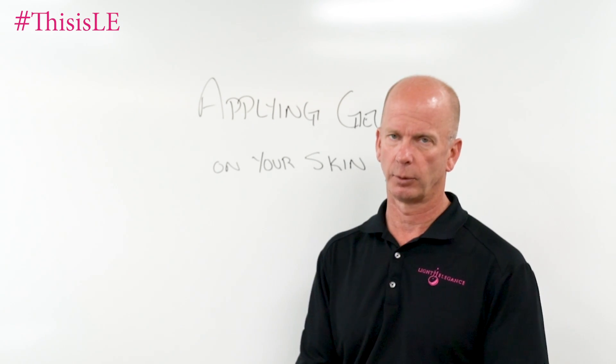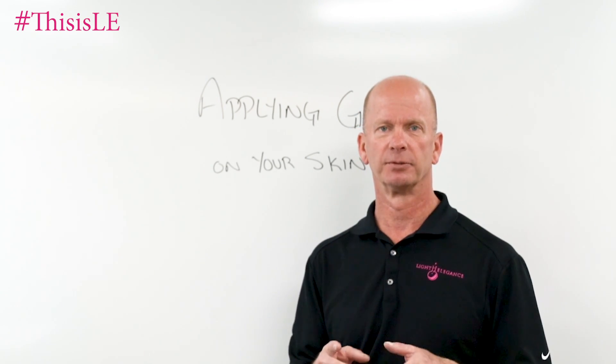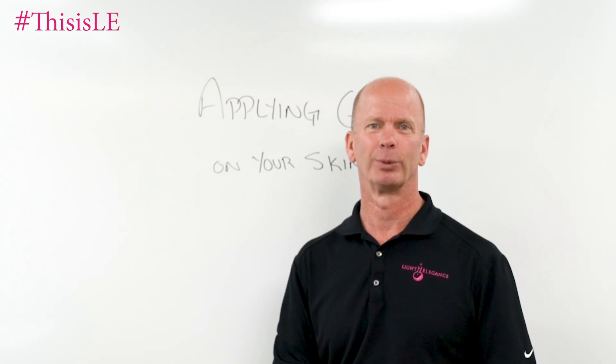Thank you for your time. Thank you for watching. Jim McConnell, McConnell Labs, manufacturers of Light Elegance nail products. This has been a Chemist Corner. If you have any questions or comments, please make them down below. Thank you. Bye-bye.